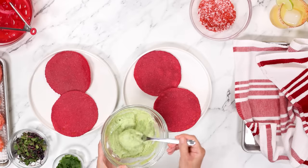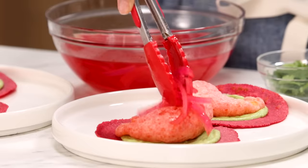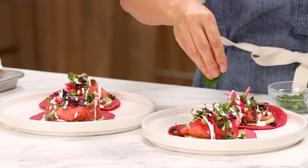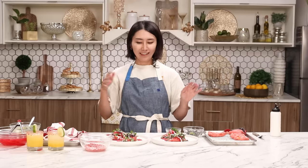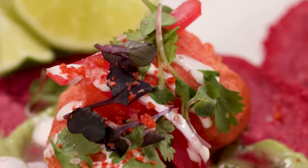Put tortilla on the plate. First, add avocado crema and spread it using the back of a spoon. Add shrimp, pickled onion, and some microgreens. I have some crema in a squeeze bottle — drizzle that on top. Top with cilantro. Since we have some leftover Takis salt, sprinkle that on. And we are done! Shrimp Takis Tacos — very fancy.